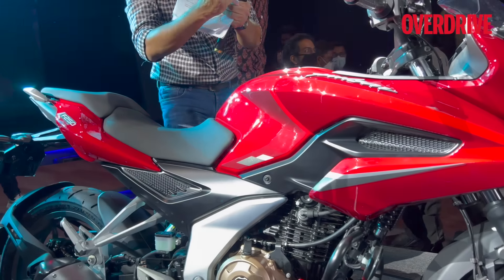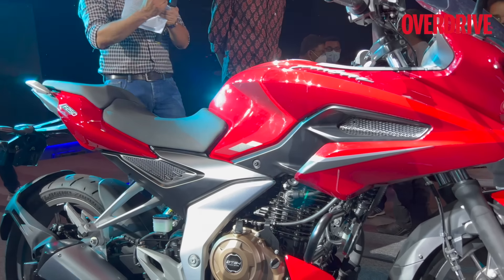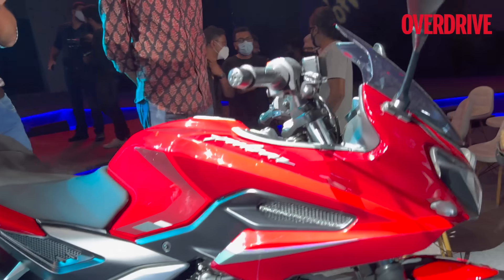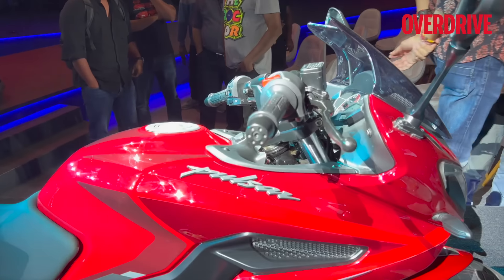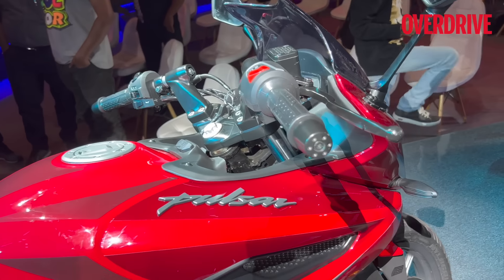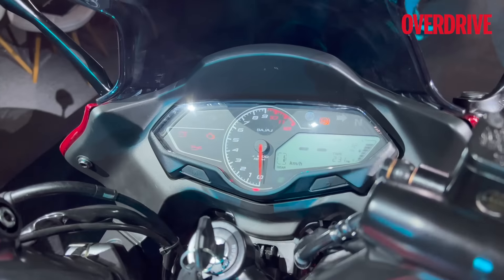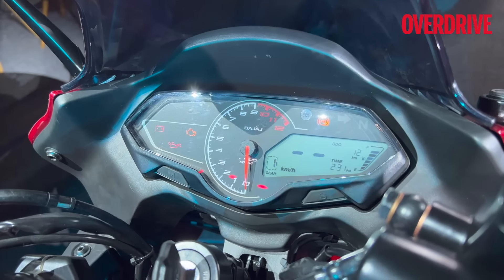You get a split seat. Seat height is 795 millimeters, which should be good for most riders. Bajaj is a democratic brand — they want to make it accessible for riders of different shapes and sizes — and the 795 millimeters should work really well.